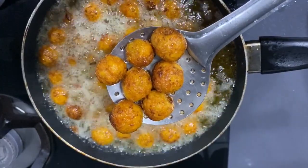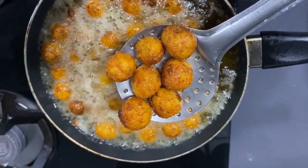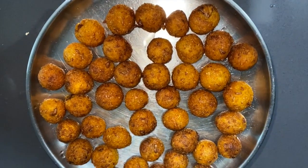It has turned brown, so now we can remove it. Our manchurian balls are ready.